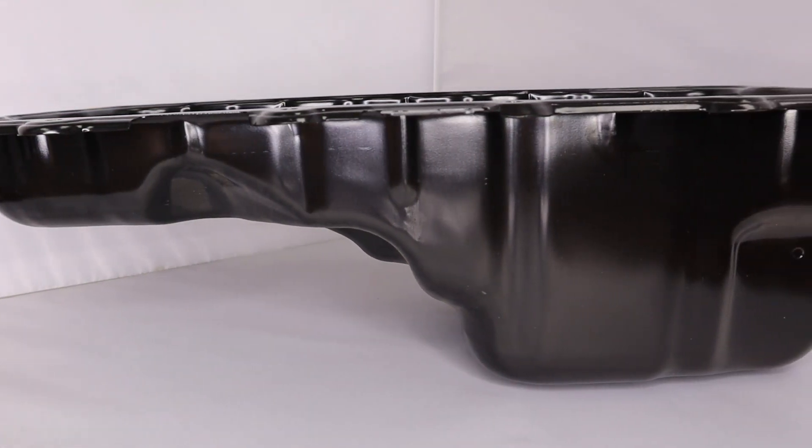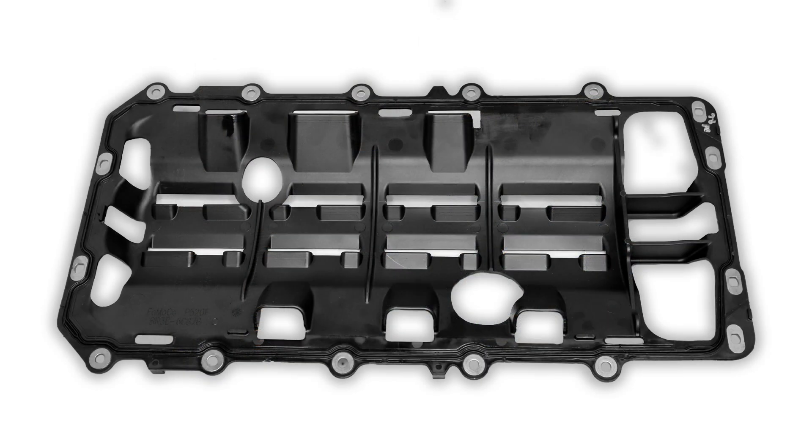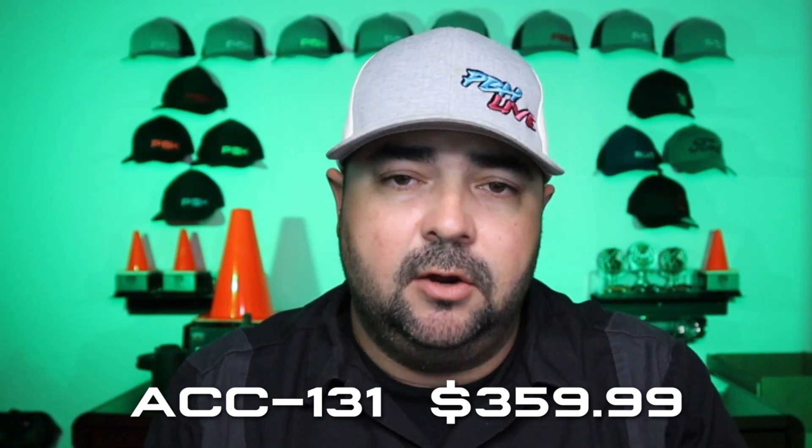What PBH has done is manufacture the piece, welding them and putting them together in-house, putting together a comprehensive kit that'll help you get everything taken care of in one fell swoop. The kit includes a steel 8-quart oil pan sourced from the generation 2 2015-to-2017 Mustang, all brand new oil pan bolts, two main cap bolts that now have studs on them, a new hex spacer for the pickup tube, a lock nut and a bolt for the hex spacer, and a brand new oil pan gasket right from the Ford factory that has the windage tray built into it. Just about every single piece in this kit is factory quality and OEM. The PBH Gen 3 to Gen 2 steel oil pan conversion for your Coyote engine is part number ACC131 in our catalog, retailing for $359.99 — and for that price you get everything included in the kit.